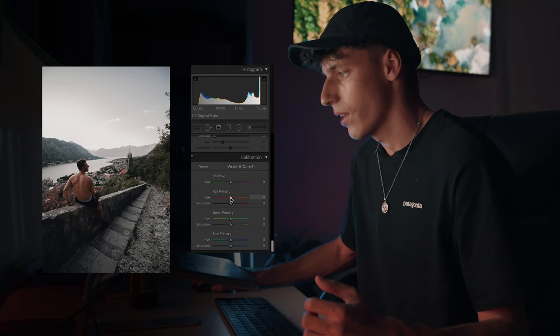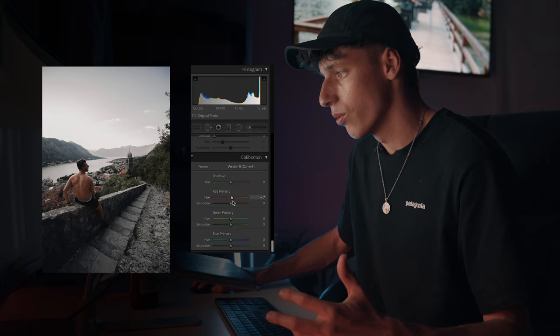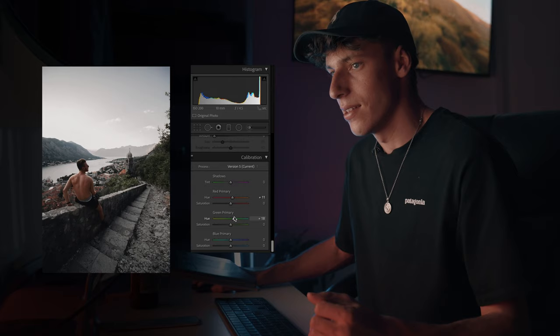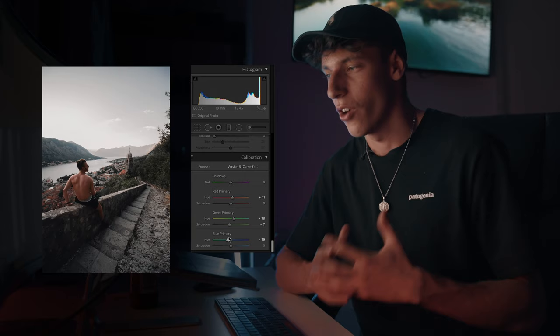Coming all the way down to our calibration. Same as before, the red primary makes it either green and purple or blue and yellow. So we're going to shift it a little bit more towards the blue and yellow side, just a tad, maybe like plus eight or plus ten. With our greens as well, we're going to shift that to the right, bring it up maybe to around plus eighteen, which is looking pretty good. Maybe bring down the saturation just a little bit. For our blues, we're just going to shift it over to the left to get that nice teal and orange feel. Everything's looking really desaturated and muted, which is sort of the vibe we're going for with this Mediterranean look.